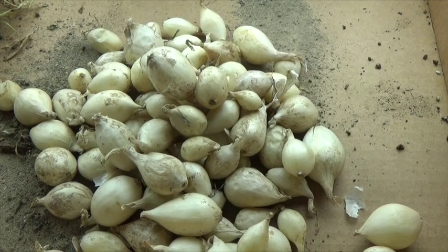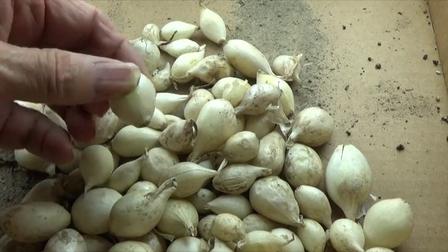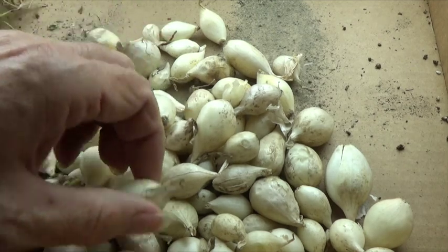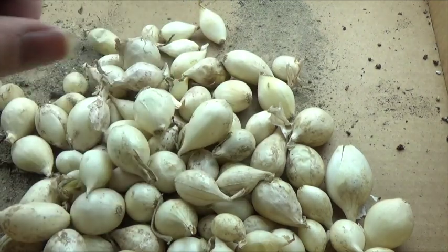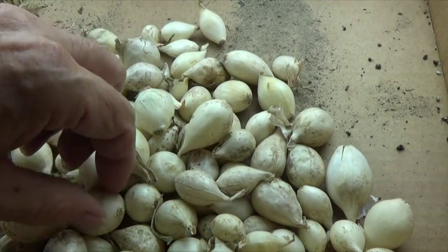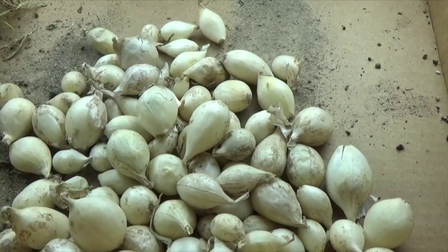When folks think about planting onions, these little bulbs — either white or brown — is usually what they buy. But these do not grow into big slicing onions. Because they are already one year old, and if you plant these, you will have some nice green onions, and then they will go to seed.